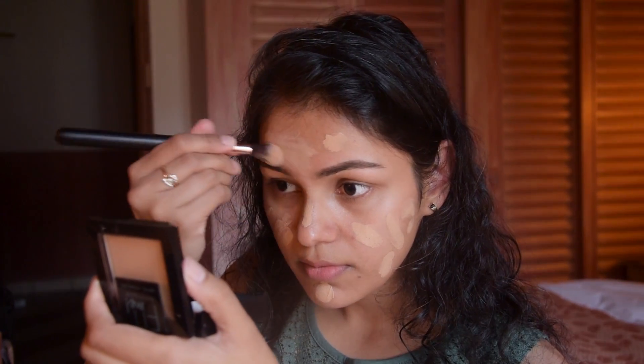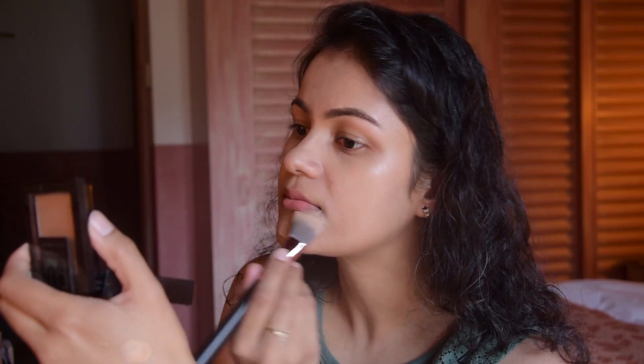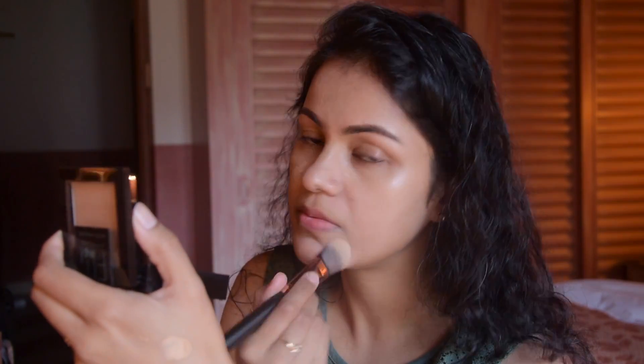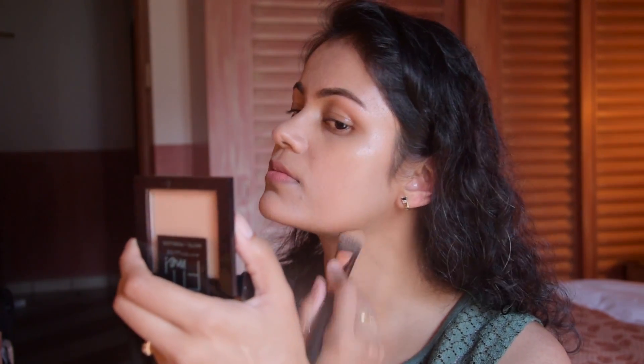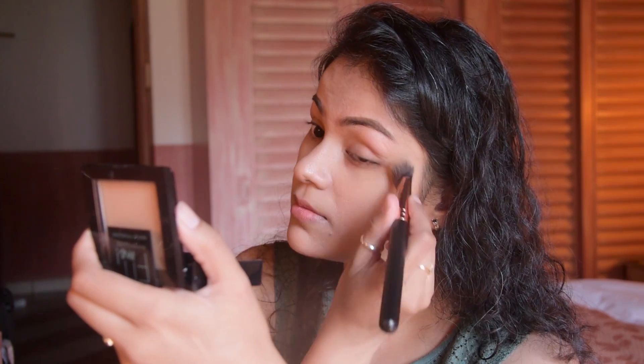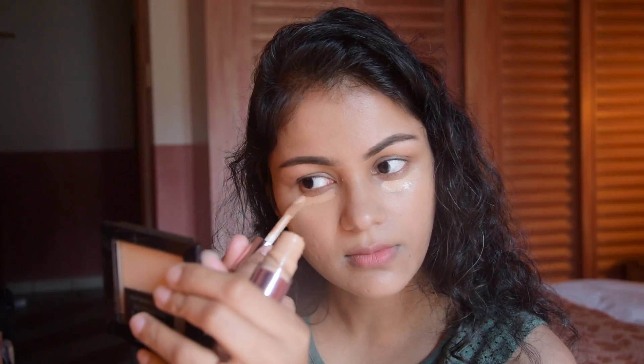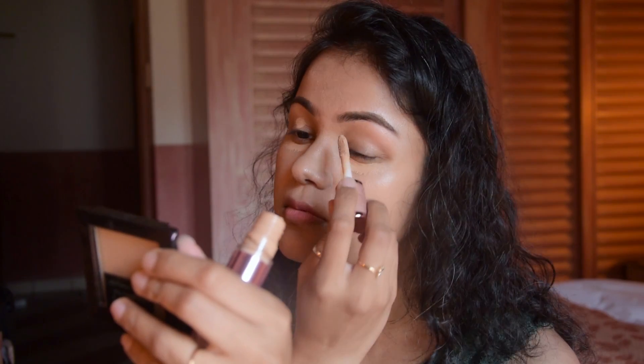This is Milani's Conceal & Perfect foundation, and I am using it as a primer. I wanted to see without primer how long the foundation can last. I managed to apply the foundation for a long-lasting look.